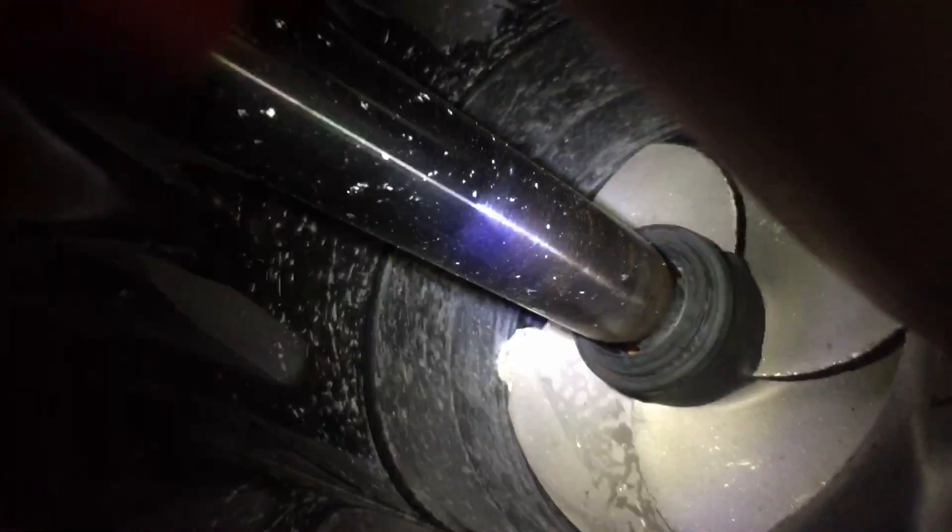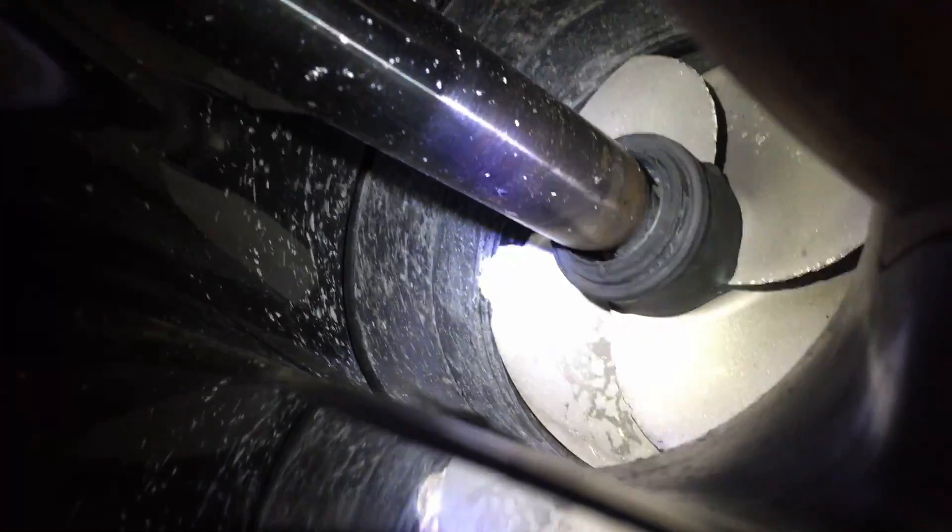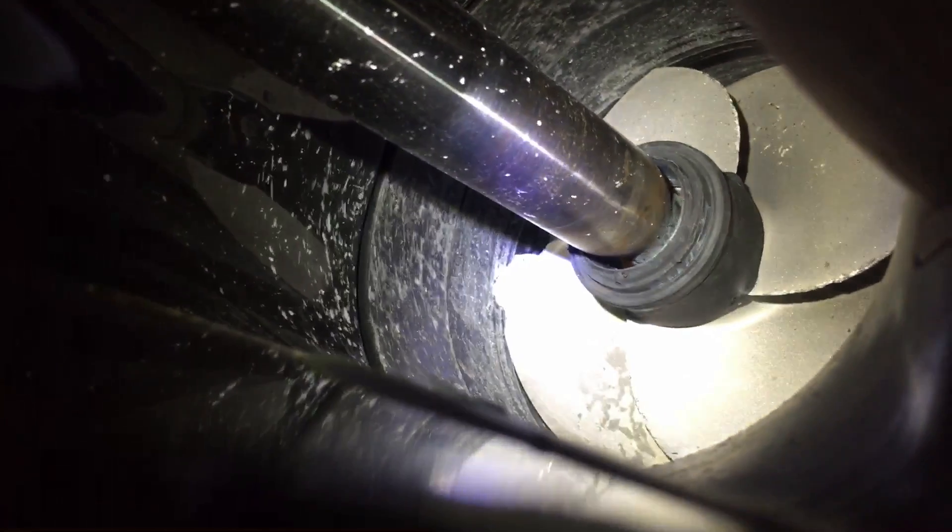You can see the seal. That seal is supposed to be up here on the other end, and it has vibrated all the way down, and completely destroyed the wear ring, and the impeller, and the vane, and things like that.